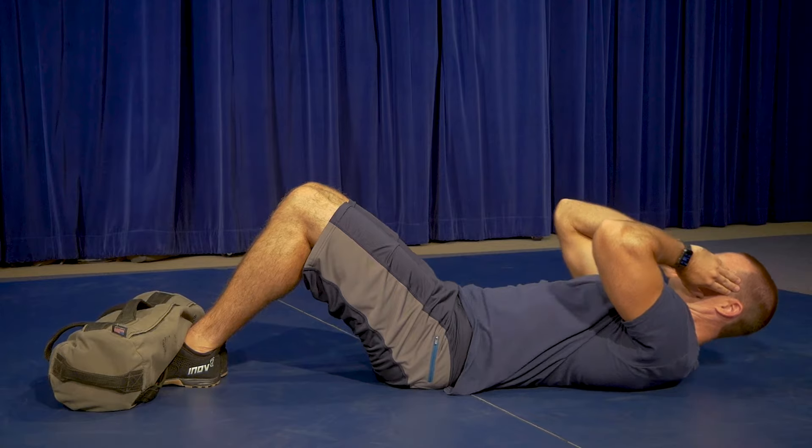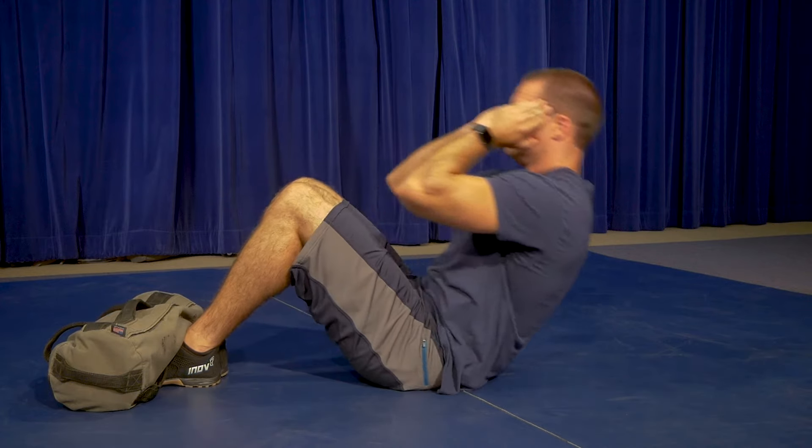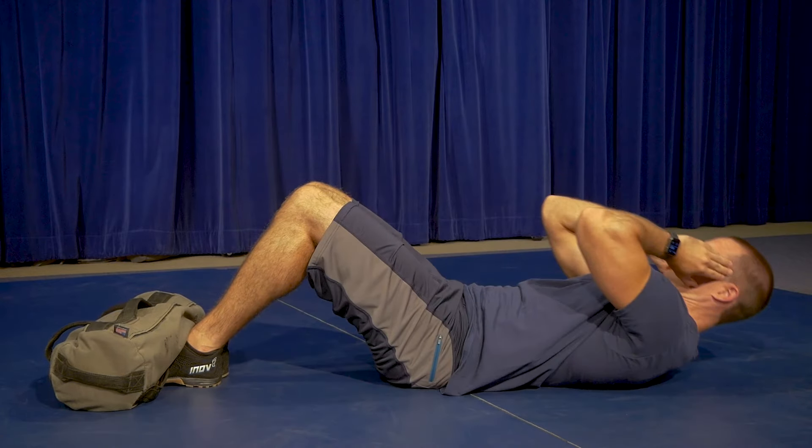Once given the command to begin, the applicant will raise the torso until they reach a sitting position, aligning the elbows to break the vertical plane of their knees. The applicant will then lower their body back to the starting position, ensuring their lower back makes contact with the exercise mat.